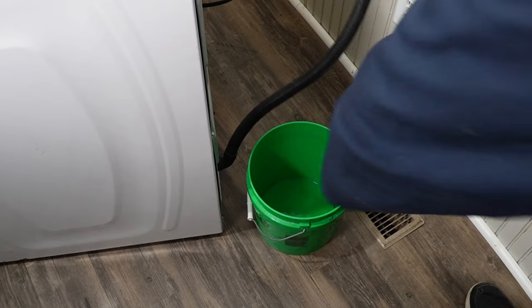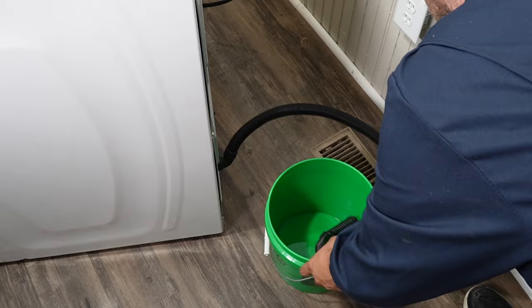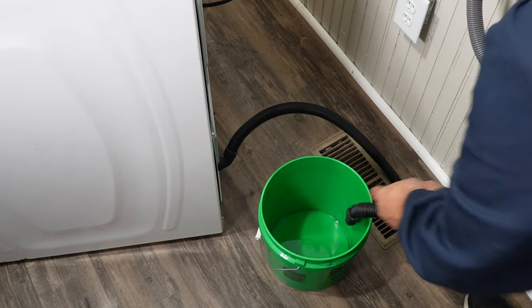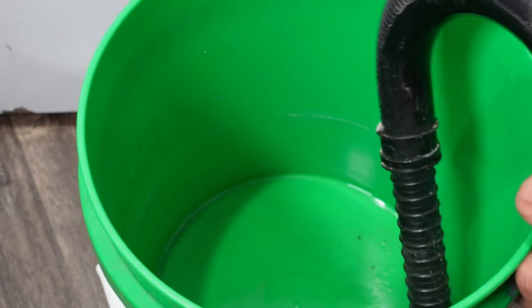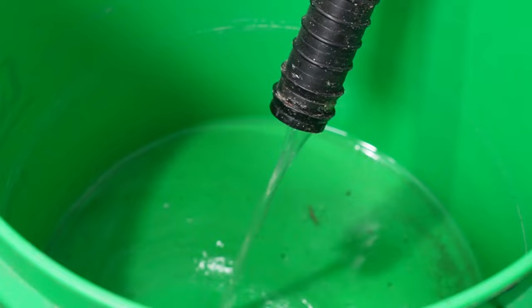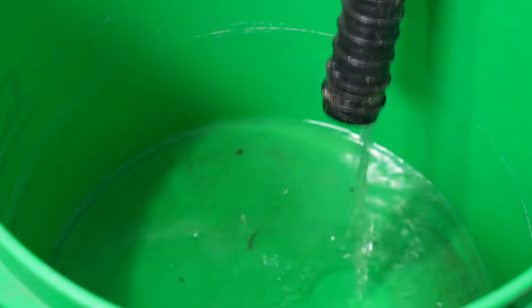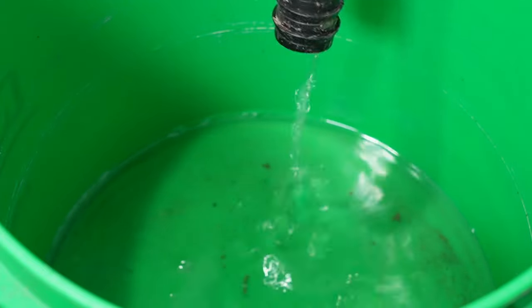The first thing you want to do is make sure the water has drained from the washing machine in case your pump doesn't work. One strategy is to take the drain hose from the washer and put it in a bucket below the washing machine's level. If the hose is low enough in the bucket, all the water is going to drain. You may need a more shallow bucket because the lower to the floor the hose is, the better it's going to drain from the tub and the pump housing.